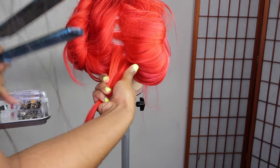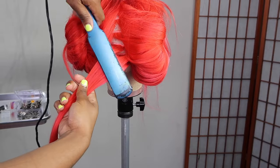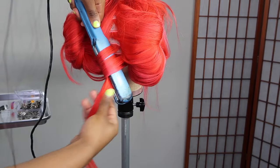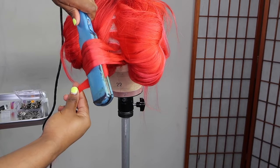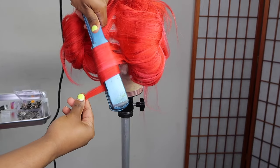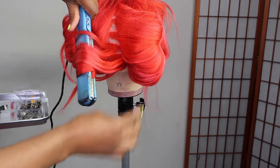Starting on the right side, the way you're looking at the screen, I'm taking my flat iron and curling it towards the left. Notice how my flat iron is facing downwards as I curl — kind of like a curling iron. You can use a curling iron, but I prefer a flat iron.